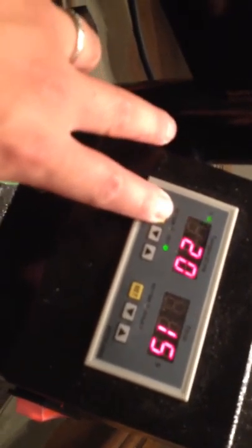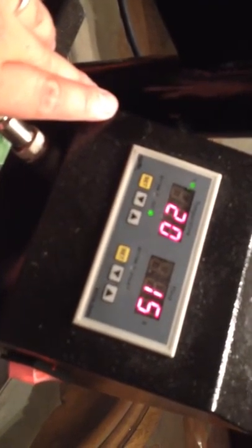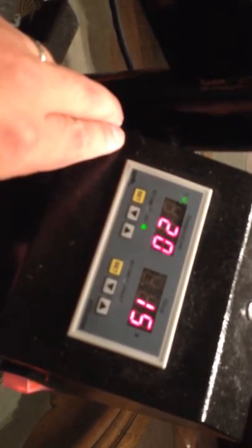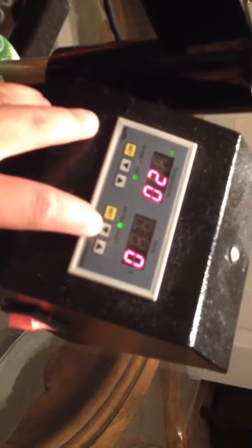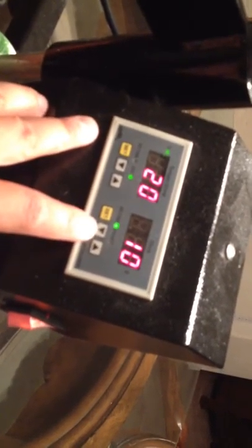Press set to save the setting. I'm guessing this is the temperature that it's actually at right now. Next would be timer operation: turn on power, which I've done. Press set button to select time setting, then we'll change it up to 10 seconds.